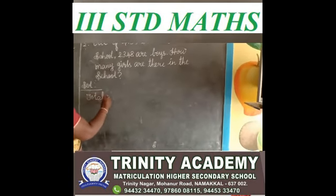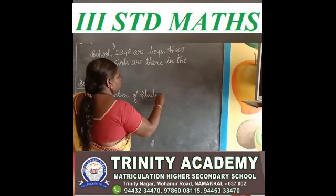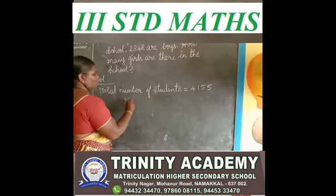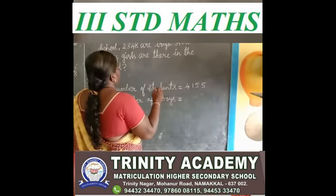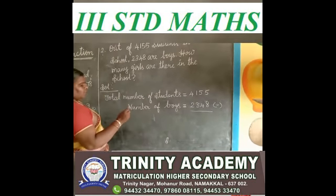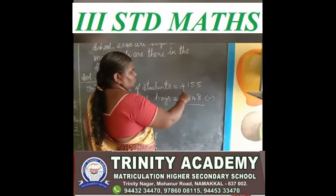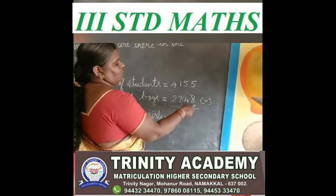First you write the total number of students: 4,155. Number of boys: 2,348. We find out the number of girls. 4,155 minus 2,348. See the ones place.